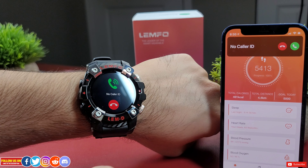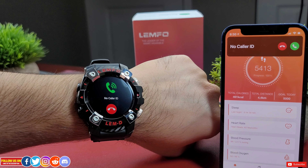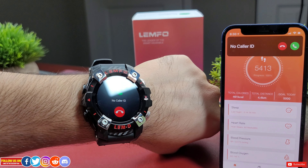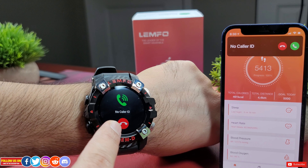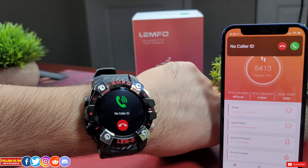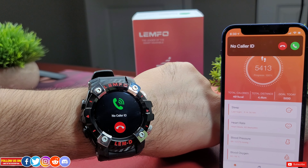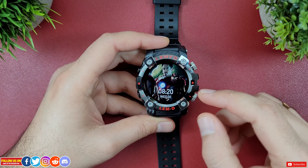For call notifications, you can only get them from regular cellular calls with the option to answer or decline. It's good that you can at least see the caller's name or contact number, and if you answer you can pull out the wireless earbuds to talk directly. I tested other calling apps like Viber, WhatsApp, and Facebook — you only get missed call notifications but no option to answer or decline.